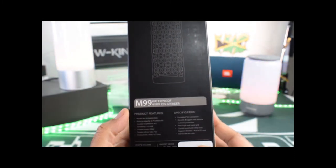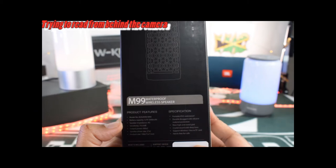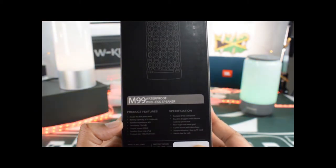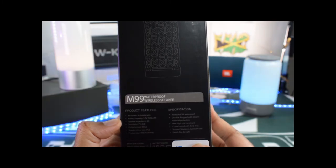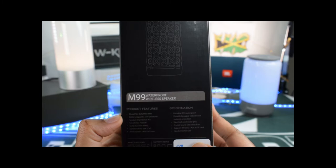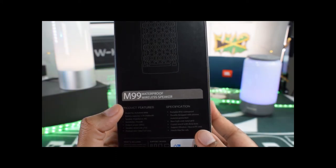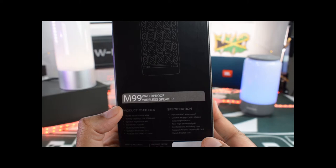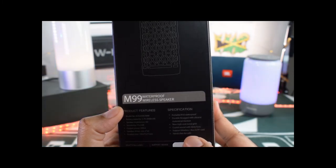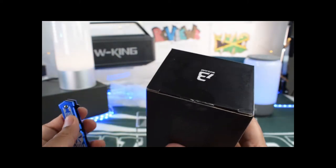Around the back here, it gives you your product features, letting you know the model number. The battery capacity is 2,500 milliamps. Impedance is 4 ohms. Sensitivity is 75 plus 3 dBs. Output is 8 watts times 2, so that's where you get the 16 watts. Speaker driver size is 2 inch times 2. Product size is listed with your IPX rating specs. Durable and rugged with silicone material protection. New high-end metal grid. And crystal sound with deep bass. So let's go ahead and crack this open and see what we got from Bugani.